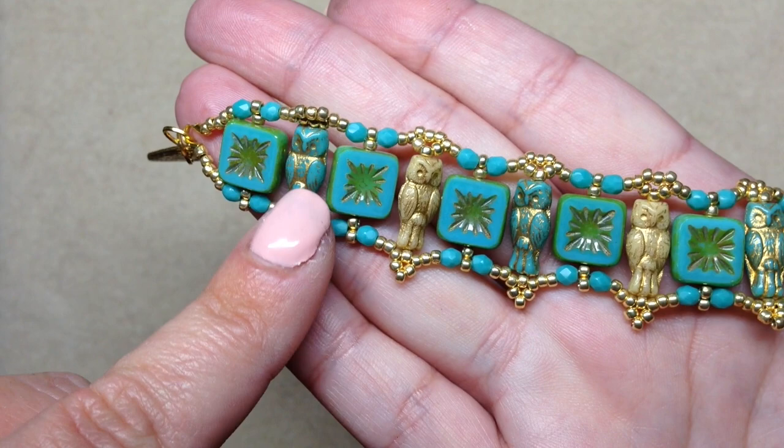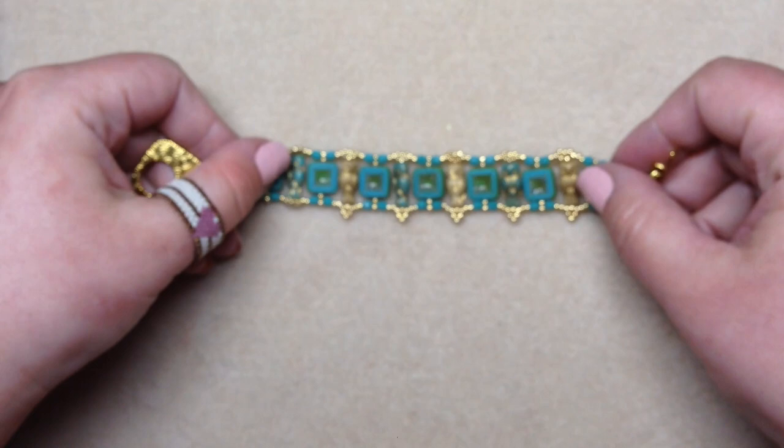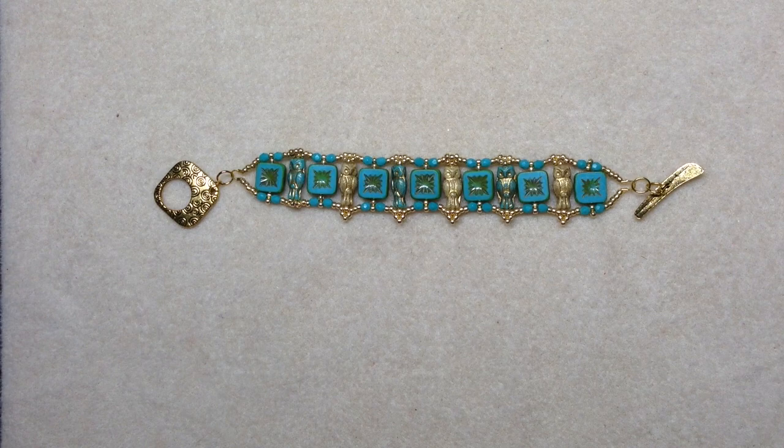I will leave links to all these different products below — they may not be the exact specific colors, but it will help you figure out what I used. I decided to alternate these different colored owls with these square beads from my stash, and then I did some accenting with gold seed beads and three millimeter fire polish beads.